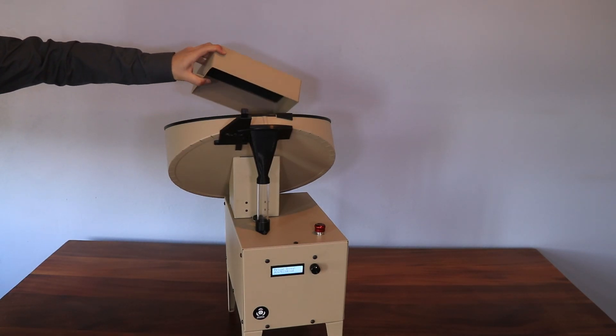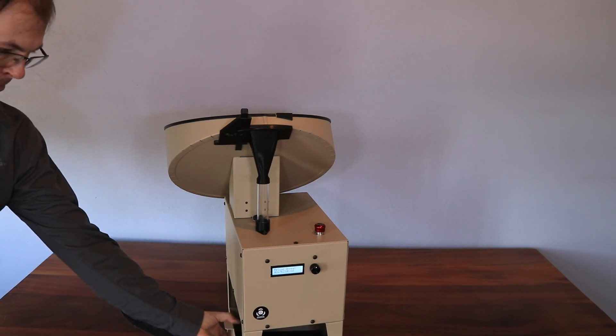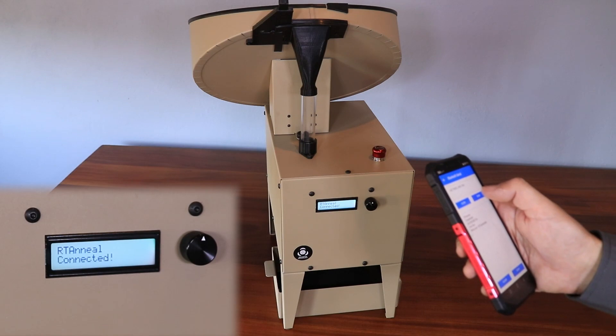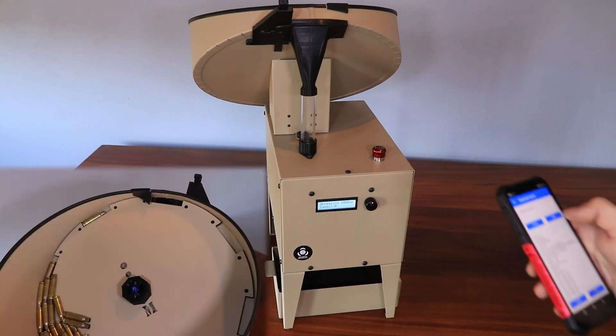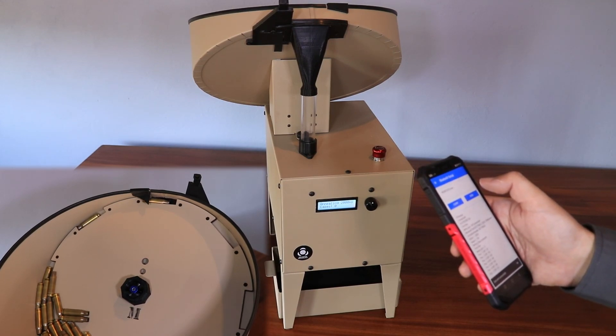Cases can now be added to the hopper. The annealing time, as well as the coil height, is set by using the Reload app. Once the settings are received, the annealer will make all the required adjustments. To start the annealing process, simply click start through the app.